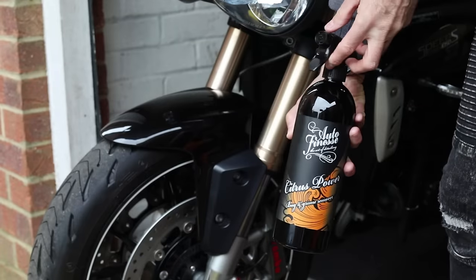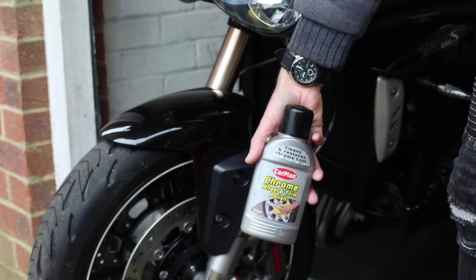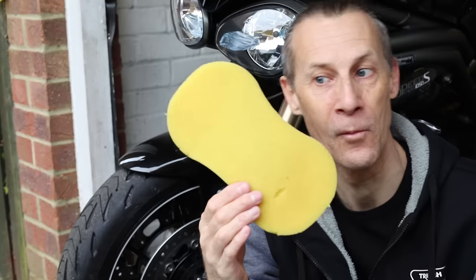We all love a clean and shiny motorcycle, but knowing which cleaning products to buy can at times be a little daunting. So too can be the method on how to actually clean your motorcycle. In my teenage years, when I first started riding, the way I cleaned my bike was a sponge, bucket and a squirt of fairy liquid. And it did the job.